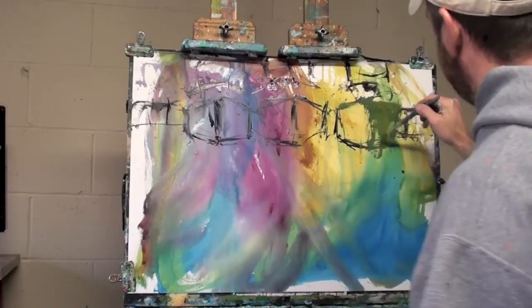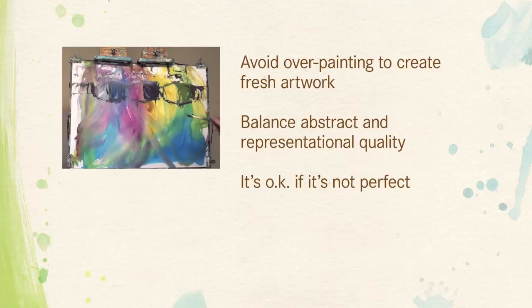I'm going to go ahead and start adding some color over that underpainting. Whenever you're starting to paint your subjects, try not to over-paint — just put your strokes down and leave them alone. A lot of times if you go back and start pushing your paint around and getting a little fussy with it, your colors will start to become very flat and your strokes become very flat too.